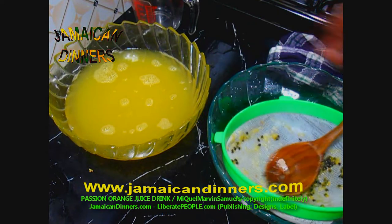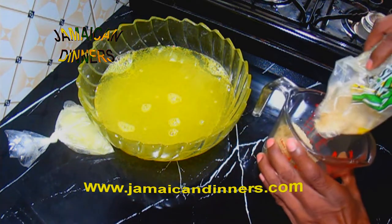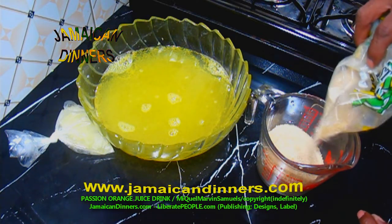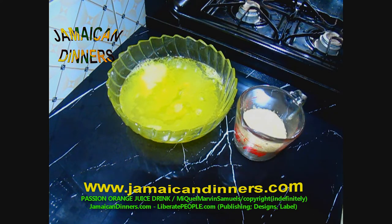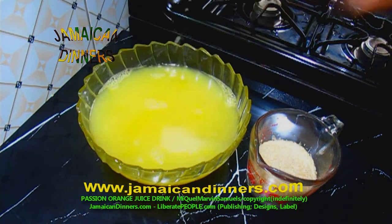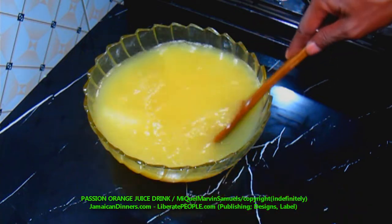You are finished — throw the passion seeds away. We are going to sweeten it next. Measure one and a half cups of sugar — I'm using brown sugar, but you can use granulated sugar instead. You need six limes for this recipe, which equals six tablespoons of lime juice. Add the lime juice — use fresh lime, the juice is better, and green lime is best. Add the orange juice, add sugar, then pour one or two tablespoons of water in the cup to wash out the remaining sugar and stir it in.